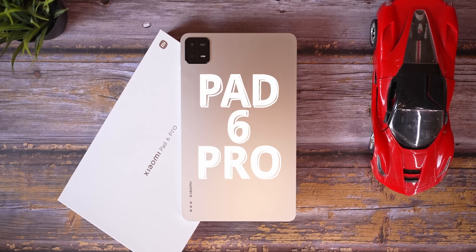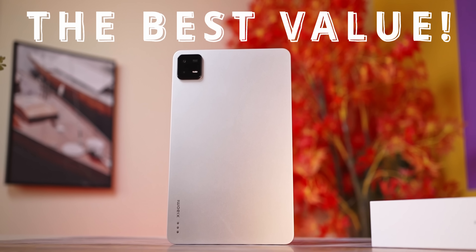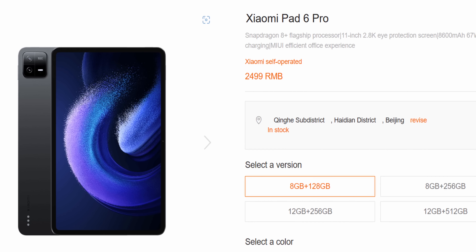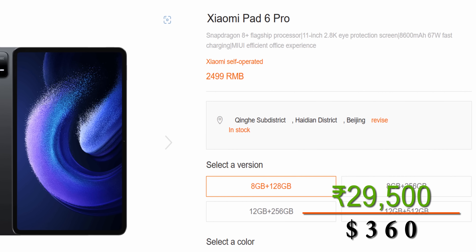This is Xiaomi's new Pad 6 Pro and it looks to be the best value tablet in the market today. Xiaomi have it priced starting from 2490 RMB, which when you convert is about 29,500 rupees or 360 US dollars, and for this price there is a whole lot they're offering.